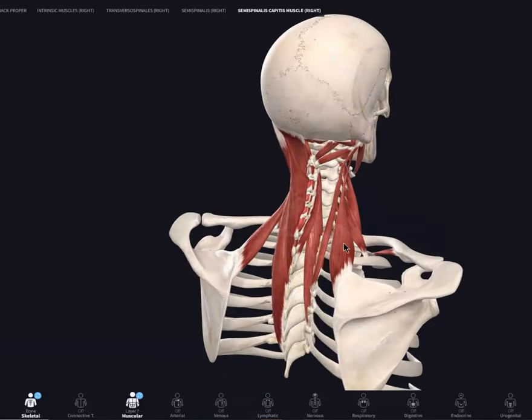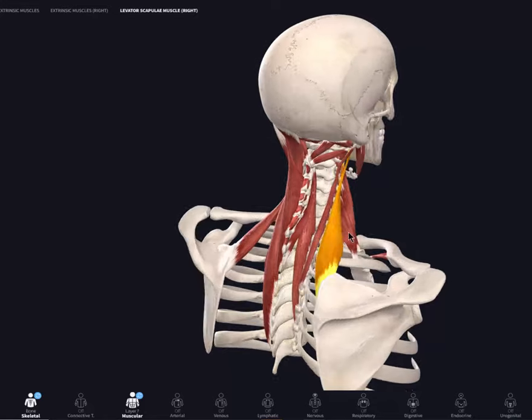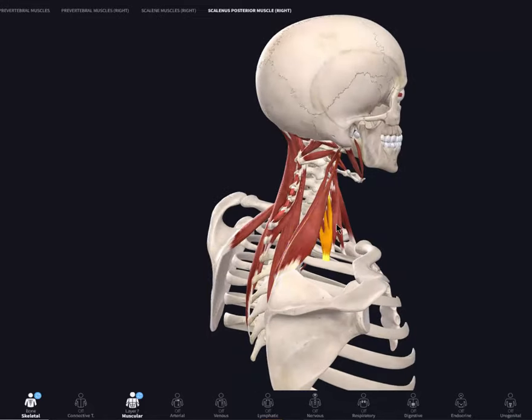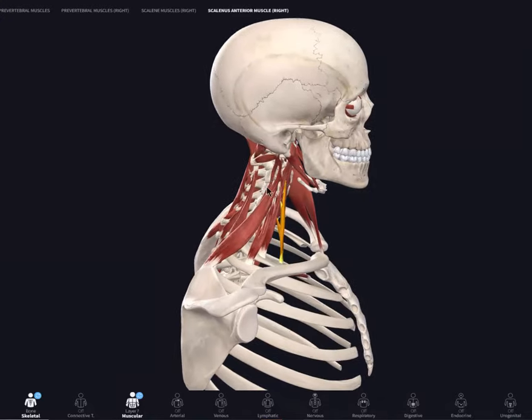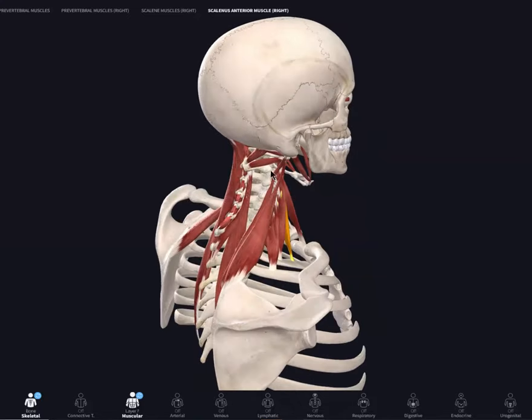We've got the levator scapula right in through here. That lifts the shoulder blade up and starts tugging on the neck. So if your shoulder blades are tight and you carry stress in your neck and shoulders, that's going to load that area up and add more tension to the upper cervical. You've got your scalene tissues here — posterior, middle, and anterior scalene — and these muscles will actually load up that muscle area right up there, causing upper cervical dysfunction.